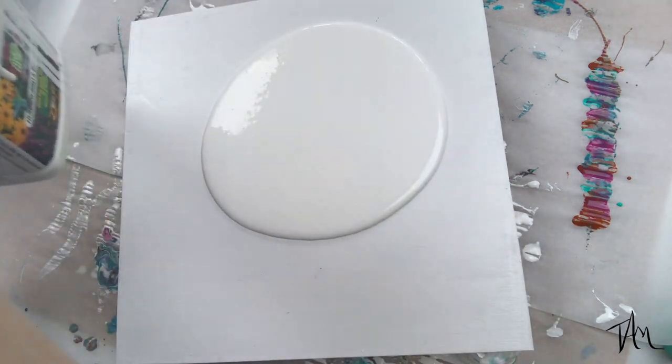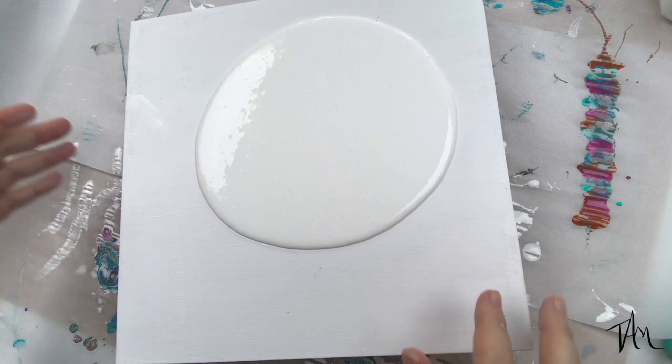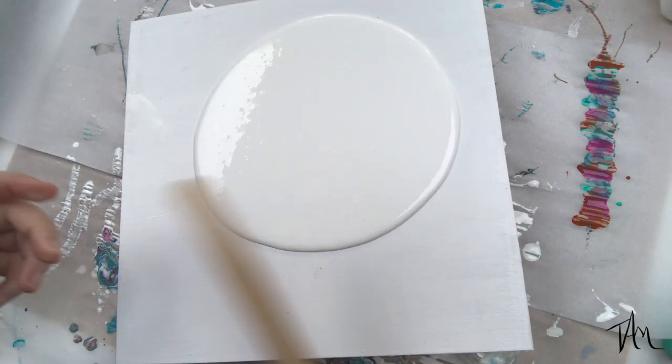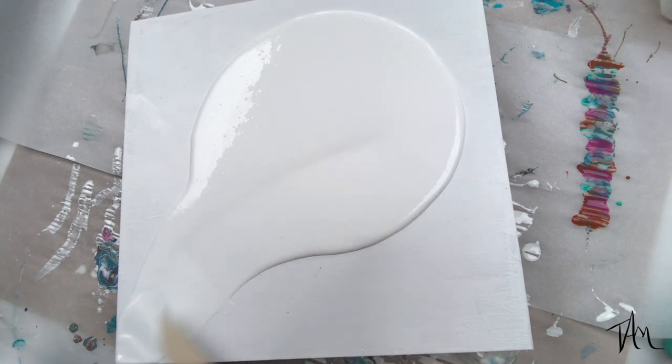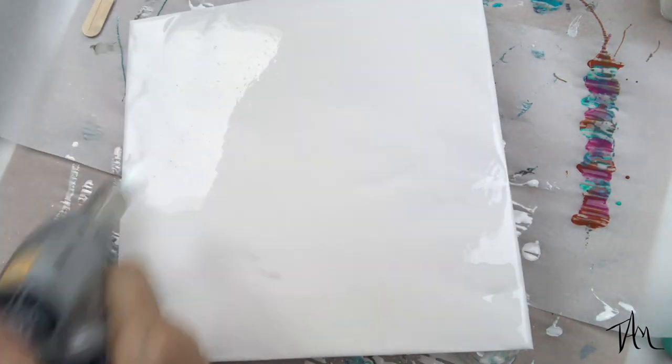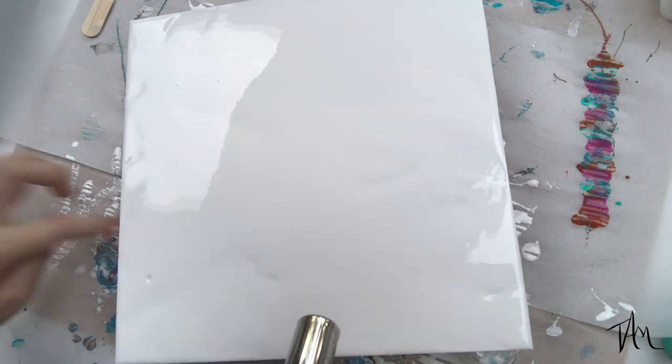I'm working on a prepped birch cradle board and I have mixed Floetrol, white acrylic paint, and a little bit of water to create a base that I use to cover the entire surface of my board before moving on to my colors.